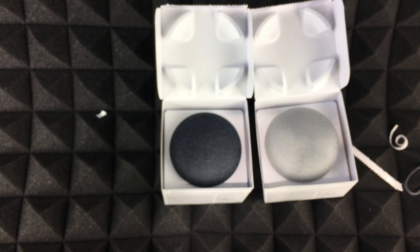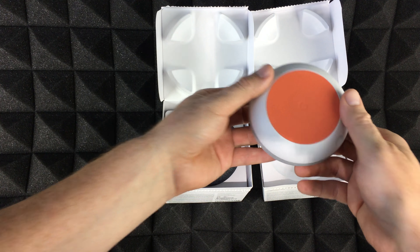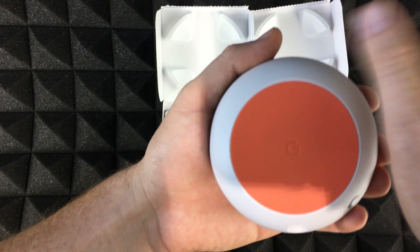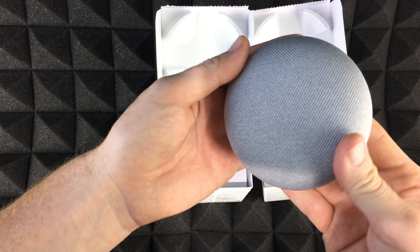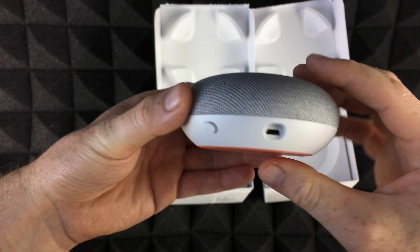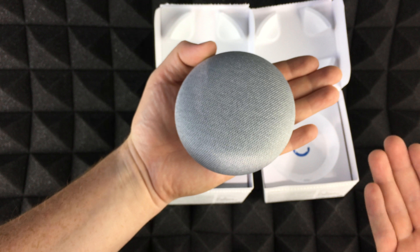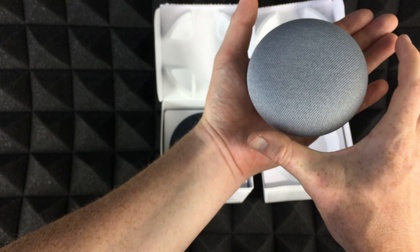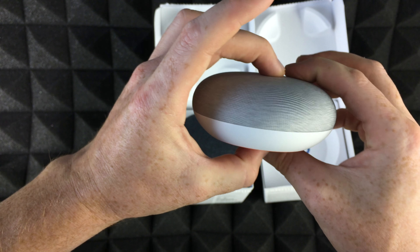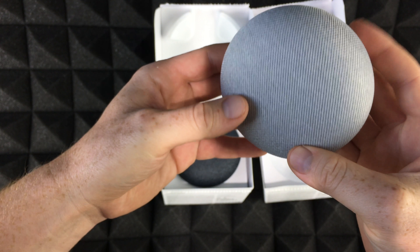Here we go — the two Google Home Minis. I'm kind of surprised there's like dust on it already — I mean it's brand new, all sealed. It's like the third Google product I get that has dust on it brand new. Look how small it is — it's pretty small. An iPhone compared to my hand would be like around this much, so it is technically about the size of an iPhone. Very, very small, there's really nothing to it.